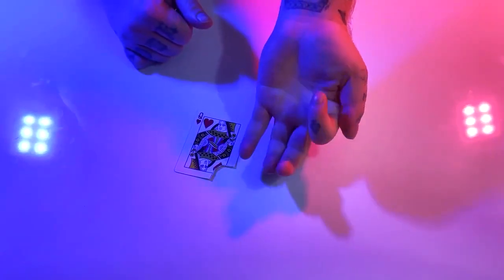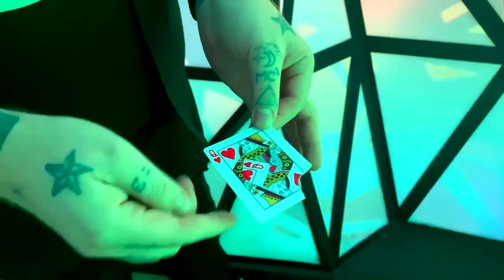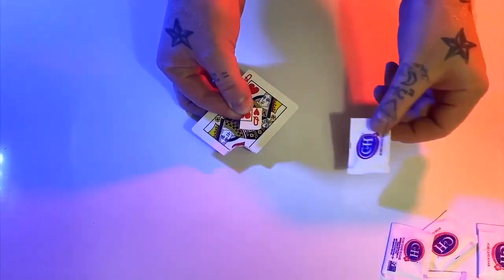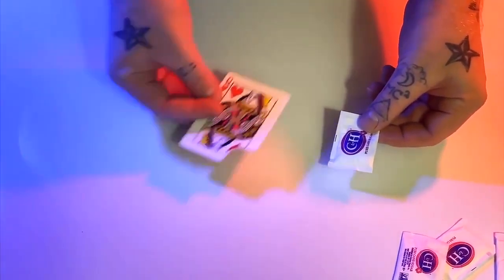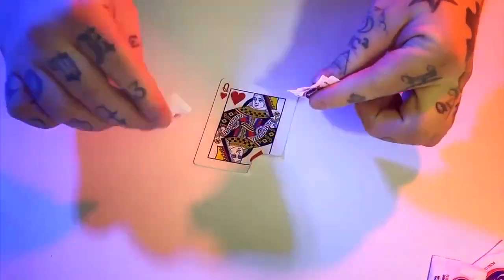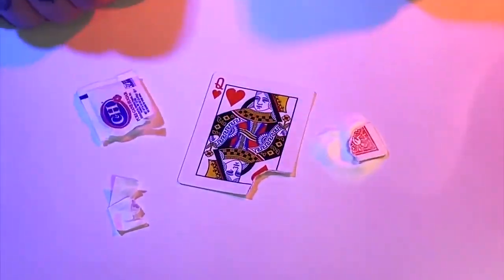It hides in plain sight and is always ready to go. Tear off a corner of a playing card. Cleanly display both the torn piece and the playing card at your fingertips — with absolutely nothing in your hands — make the torn corner visually vanish and reveal in the most impossible locations: under your spectator's watch, inside a fully sealed sugar packet, your spectator's hand, or even inside a solid cube of ice.